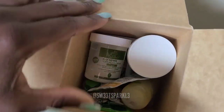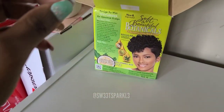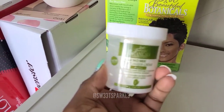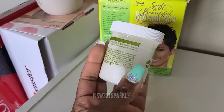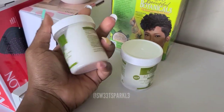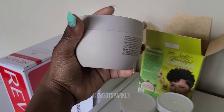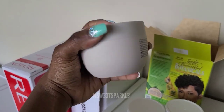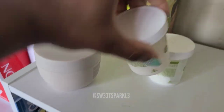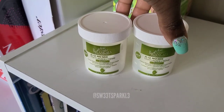Oh my gosh, these are super small. When I tell y'all this is small — no wonder two come in here. I don't know why they said two applications because you're going to need both of these little things to equal up to like a regular size relaxer. Like a regular relaxer is usually a little taller than this, but I just want y'all to see the difference. These are little, little, little. Anyway, it comes with two of these and I'll definitely be using both of them.